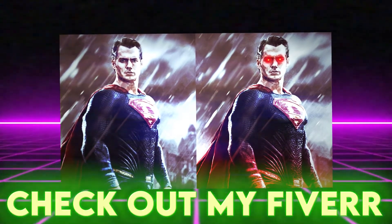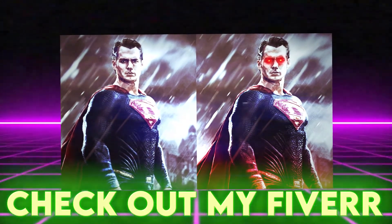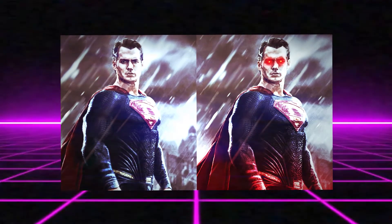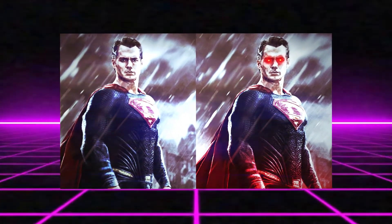I made a Fiverr — I posted about it before, but if you didn't see it, check out my Fiverr if you'd like to purchase custom thumbnails. That's all I'm selling at the moment but I will be expanding my store later on. That's all I got for you guys today, so I'll see you guys in the next one.